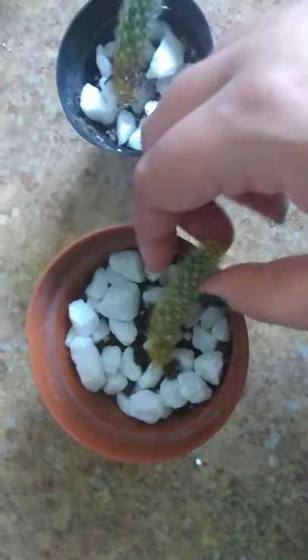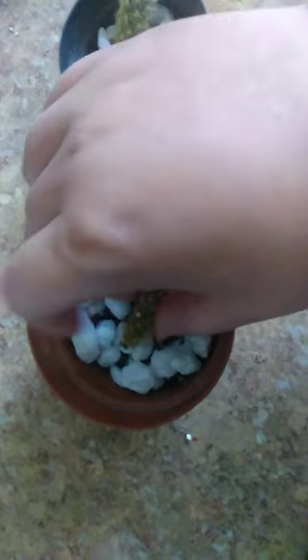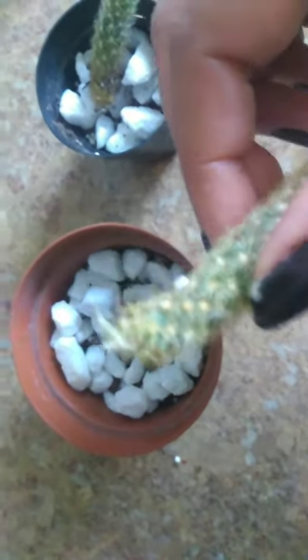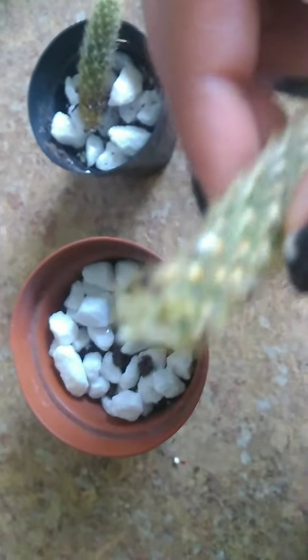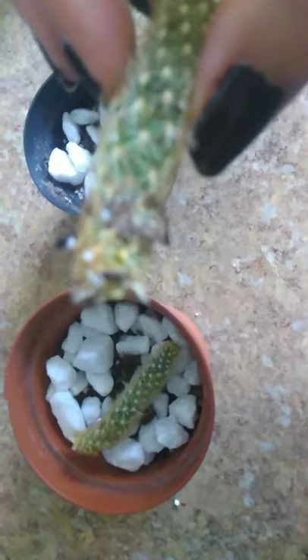I used small pots. I just wanted to show you guys the propagation process. Again, this is my very first time doing this. And I'm actually just rejoicing that this was successful because I was expecting to maybe see two dead cuttings, but believe it or not, they are successfully growing roots.